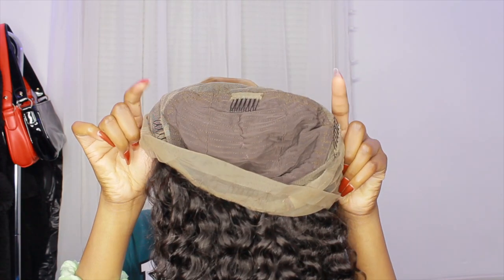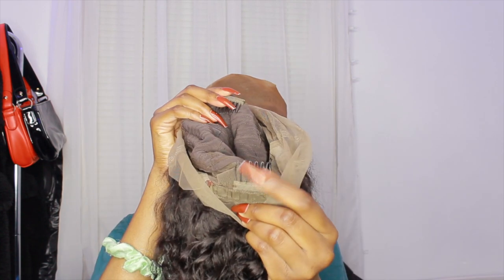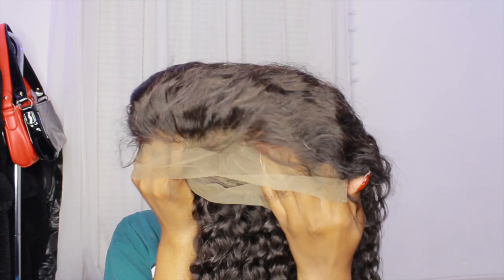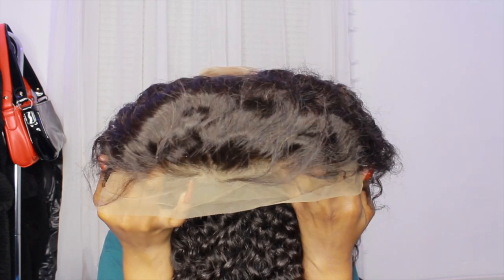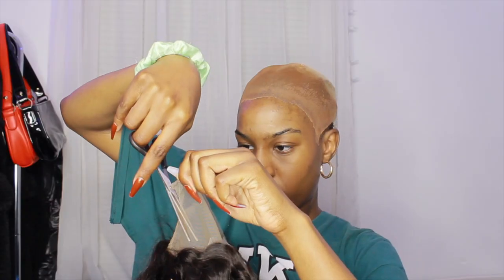Inside the wig it has a little elastic thing on the back so you can adjust the wig, and it has two combs on the sides, a comb in the front, and a comb in the back. That's how it looks inside the wig. This is what the lace looks like — I don't know if it's pre-plucked or not, it looks like it is, and it does have baby hairs.